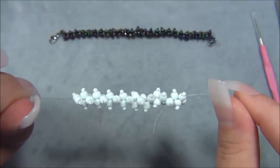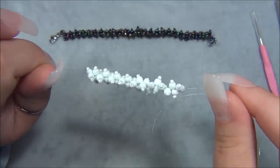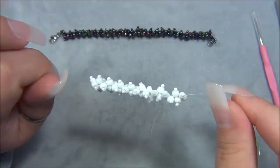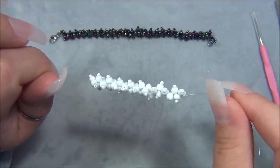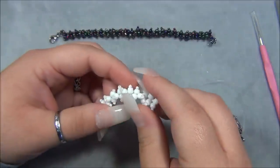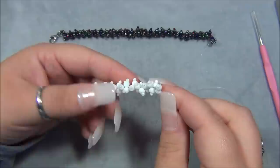This is super easy to do - this is like one of the easiest stitches ever, it's easier than the daisy chain, and it's really fun. It is kind of time consuming because you're only doing two beads at a time, but sometimes I like doing stuff like this - sit down, watch TV, watch a movie, and work on something like this. It doesn't take a lot of brain power because it's super simple.